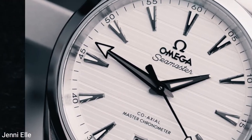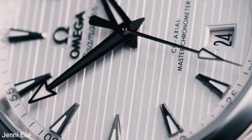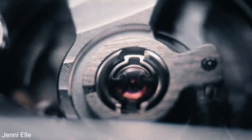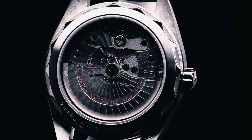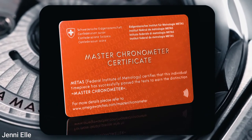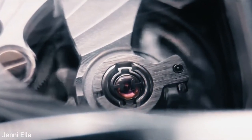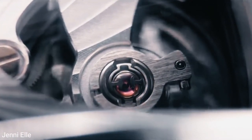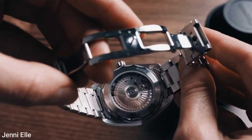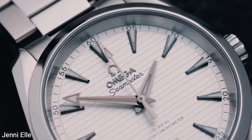Moving to number three: the movement. When it comes to value for money, the AquaTerra shines here. A sapphire case back reveals the inner workings of the Omega Master Chronometer Caliber 8900. If you're not familiar with Omega's Master Chronometer certification: Omega set out with the Master Chronometer program to create the highest quality, most reliable movements possible, regardless of the environment in which they must operate.